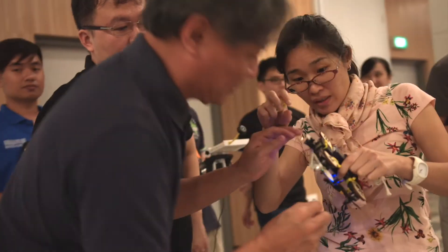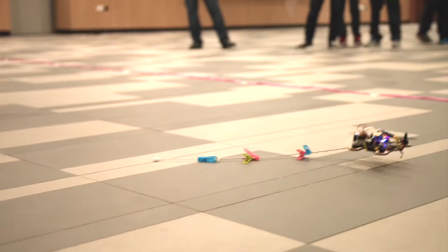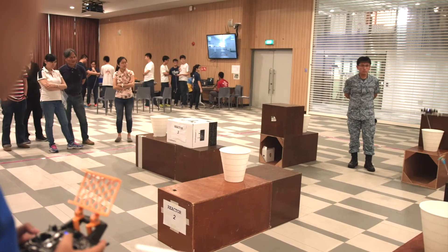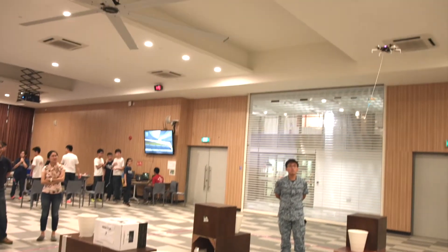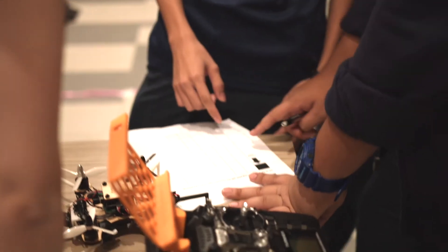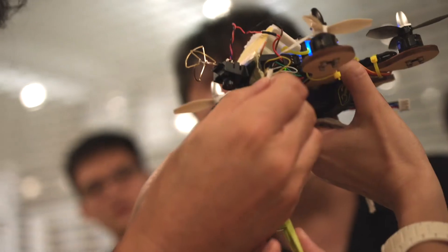I'm here with my students at SUTD for a 3-day drone workshop. Independent learning is the central core of how they learn things here in SUTD. We wanted to expose the students to make drones from scratch, and I would like them to learn a little bit more about the design process — including how they use the software to design, as well as seeing how laser cutting is being done in SUTD.